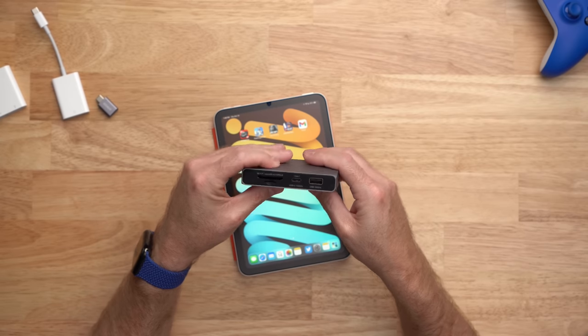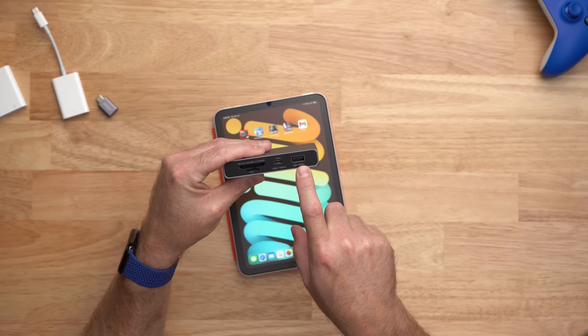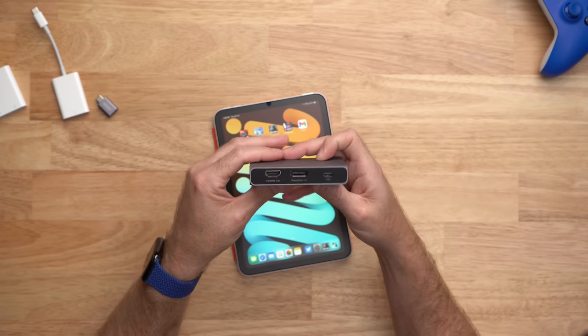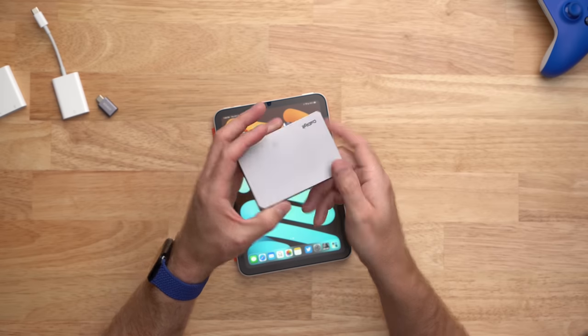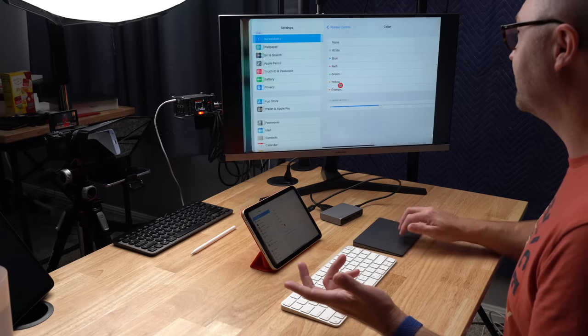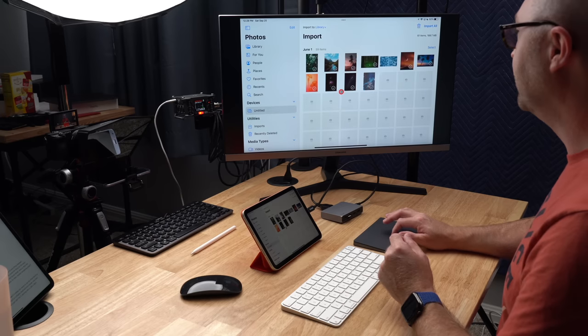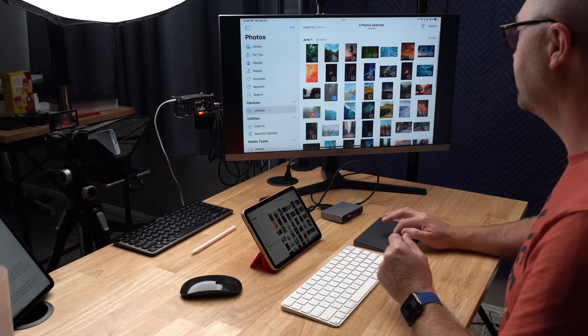The problem is: what if you want to do all of that at the same time? That's where something like the CalDigit Soho comes in handy. The Soho probably has all the ports you're going to need for an iPad setup, including SD card slots, USB-C for fast SSDs, a USB-A port for keyboards and mice, and on the back side you get display out via HDMI or DisplayPort, plus pass-through power charging from the Soho to the iPad. I also created a whole video on how to make the iPad mini a desktop setup. Although there are limitations with mirroring the display, it does work and you can get a larger canvas for editing photos or videos.